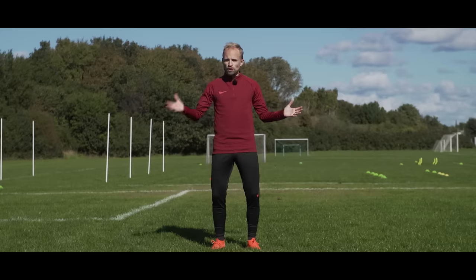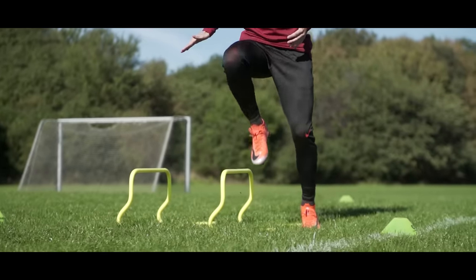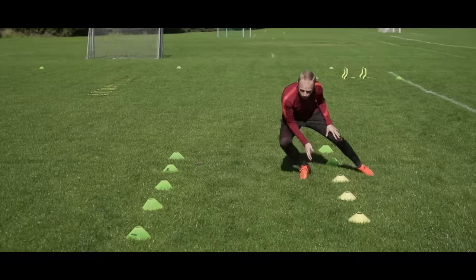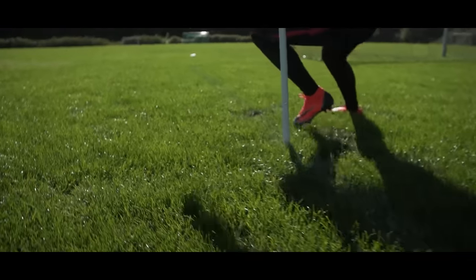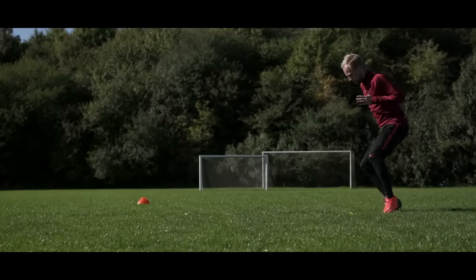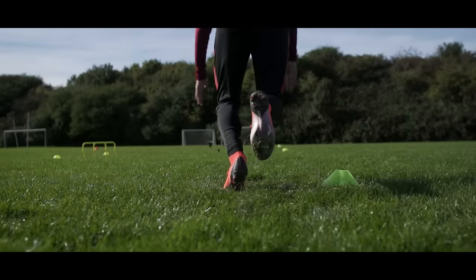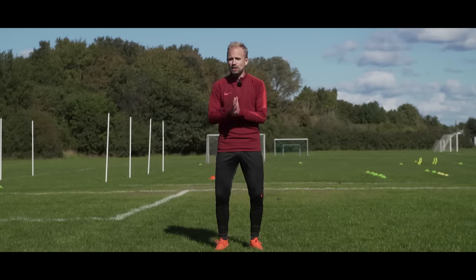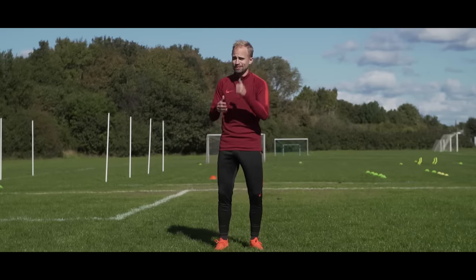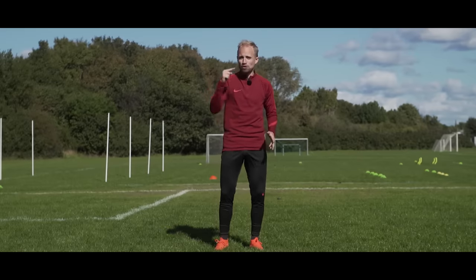So there you go, my friends — five wicked football training drills that you can do without the football. But as you know, this is just the tip of the proverbial iceberg. Let us know what we should teach you next — new skills, other football drills — in the comment section below. And if you want to cop the CR7 Chapter 7 Superfly 6 boots I'm rocking right here, you can do so by clicking the link and going to Unisports.com.